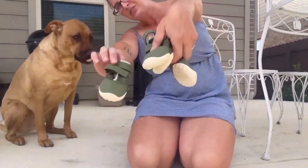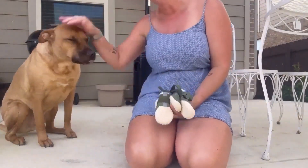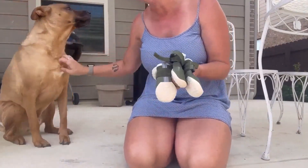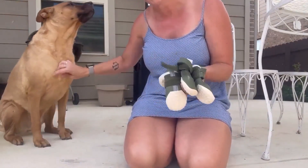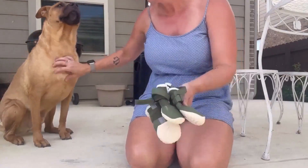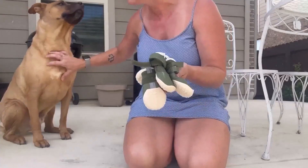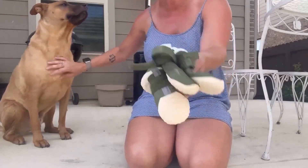Hey guys, I'm here to show you these cute little dog booties that I got for my boy here. We're getting to the time where the gravel's really hot, and not only that, he has really bad allergies sometimes in the grass. So I got these to put on him, and if they work good, then they also have some winter booties. So let me show you how they go on.